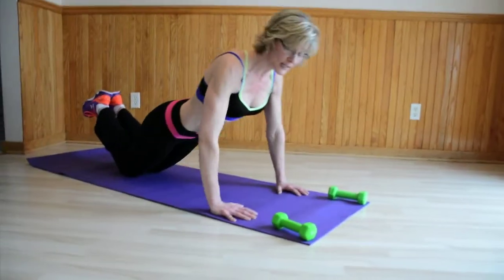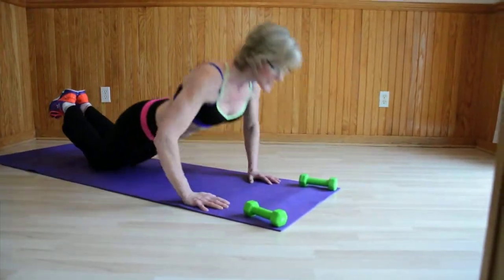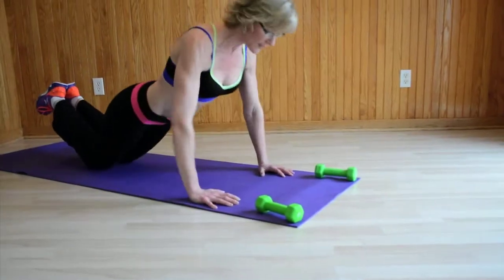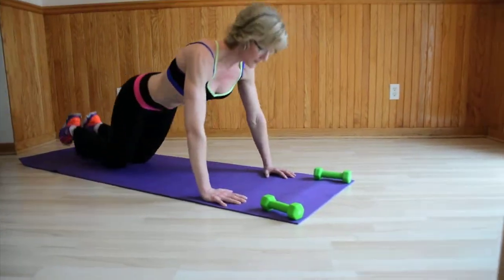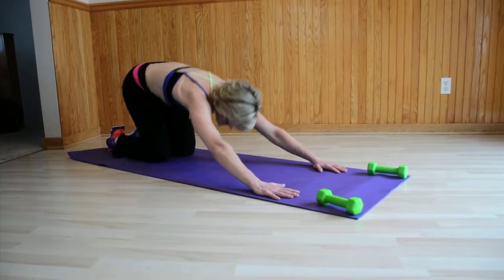Draw the belly button in. Seven, eight, nine, ten, and twelve. Reach back, stretch. Come back forward.